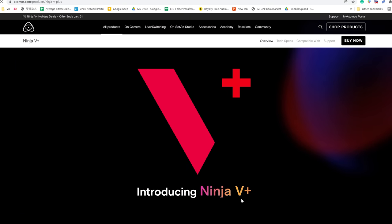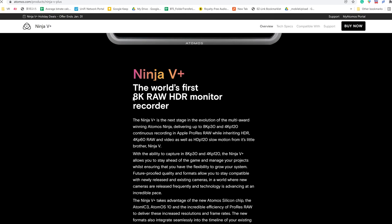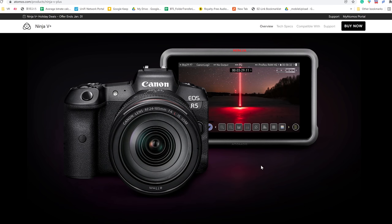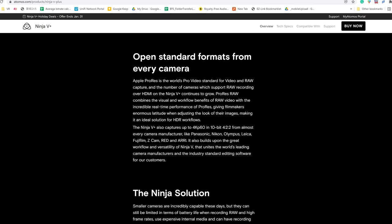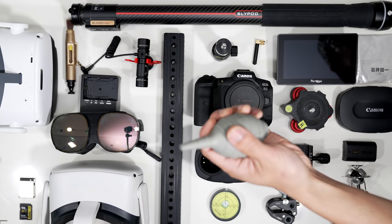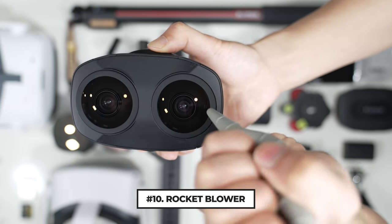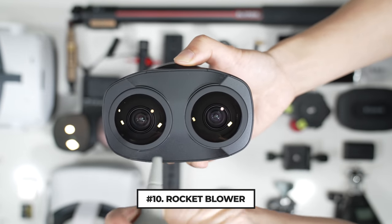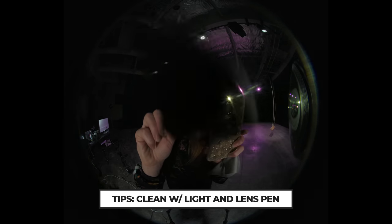If you want to record externally as well, then get the Atomos Ninja V Plus, which allows you to record 8K ProRes RAW on the Canon R5. It is not compatible with the Canon official Premiere plugin or the VR Utility, so you will need to stitch inside Mistika VR or DaVinci Resolve Fusion. Also, the fisheye lens is very easy to get dirty — dust can stick onto it and ruin your shot. So make sure you get a blower and a good lens pen, and clean your lens every time before you shoot.